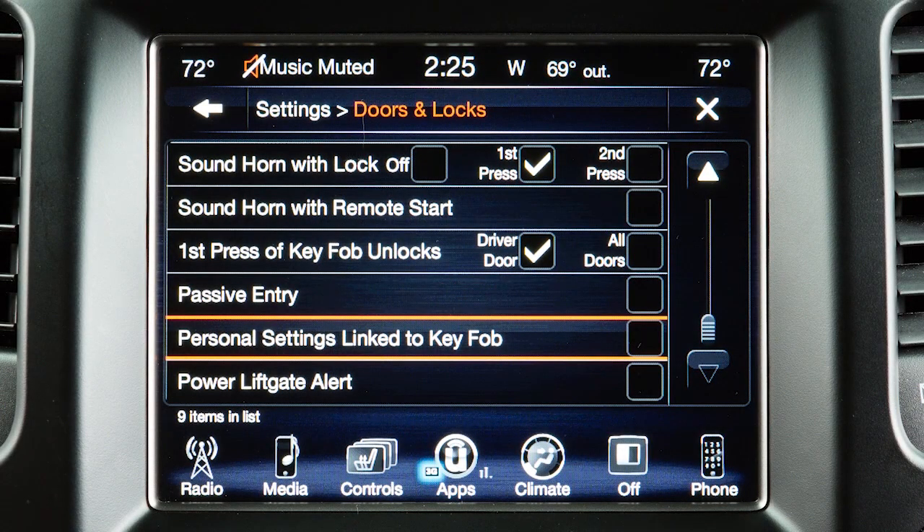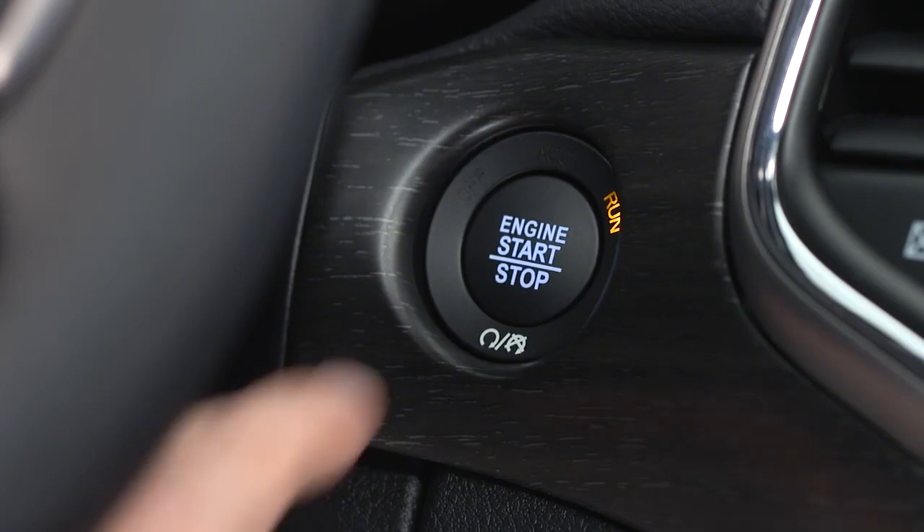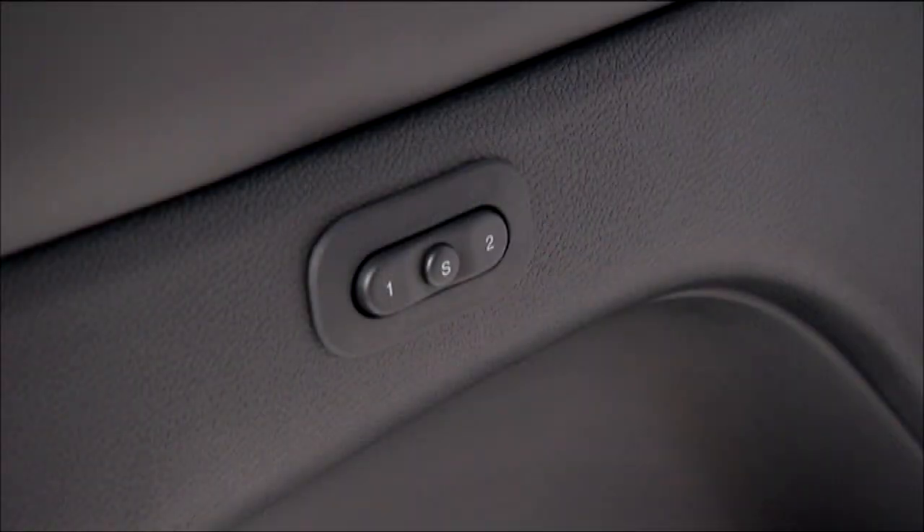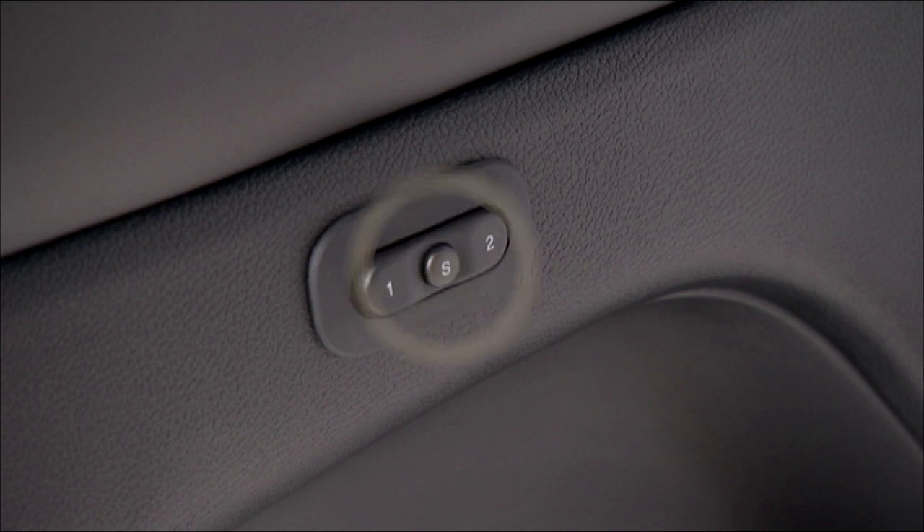To program the link, first select Personal Settings linked to key fob in your Uconnect settings. Then cycle the ignition off. Recall the memory profile of your choice, 1 or 2, then push and release the S button.